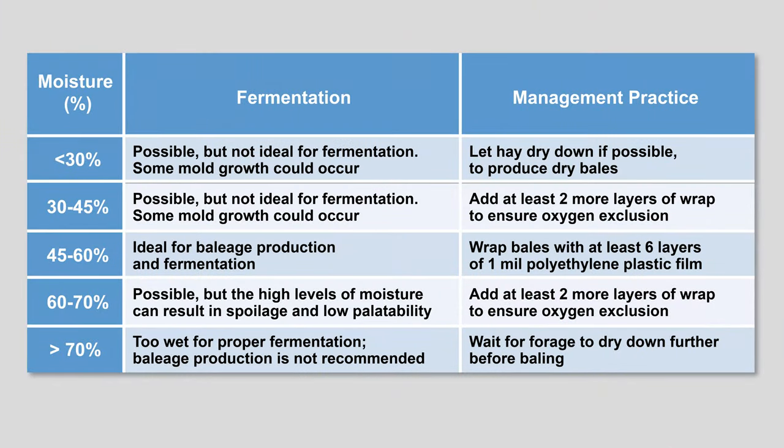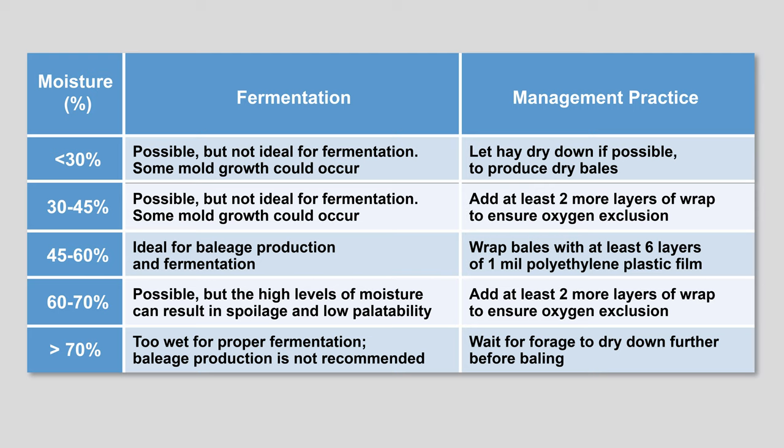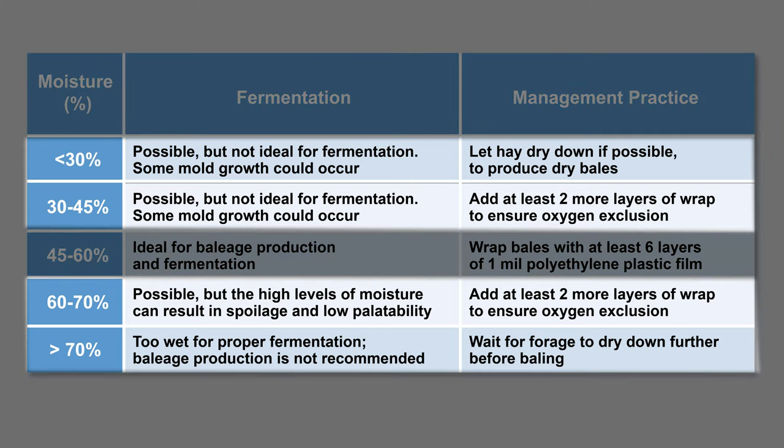Optimal moisture content at baling ranges from 45 to 60% to help ensure proper fermentation. Fermentation is possible from 30 to 70%, but mold and spoilage is a much greater risk. If forage is baled outside the ideal range of moisture, a silage inoculant could help fermentation. When moisture content drops below 45% or rises above 60%, it is recommended to add an additional two wraps of plastic to ensure the exclusion of oxygen to commence the anaerobic phase of fermentation and convert sugars to acids.